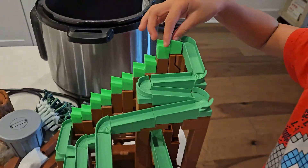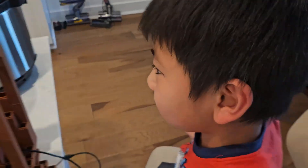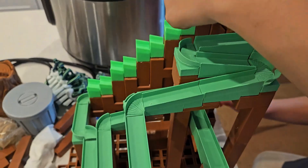My son is absolutely obsessed with Minecraft — he plays it all the time and watches YouTube videos about it. So what better way to utilize our 3D printers than to print a Minecraft themed marble run?